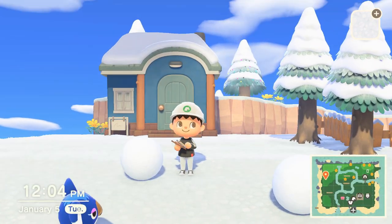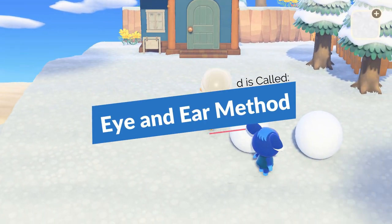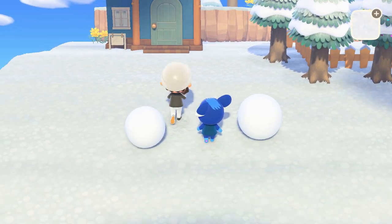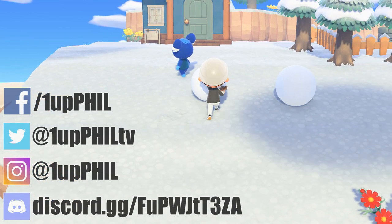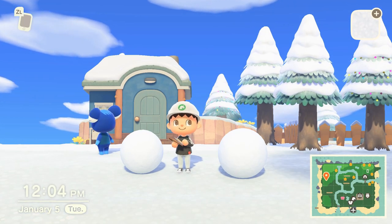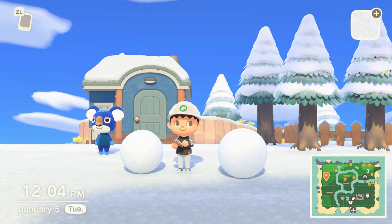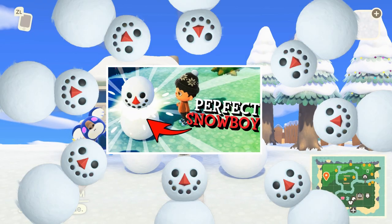The first method we're going to talk about is the eye-ear method. Basically, you use the top of your eyes to measure one snowball and the bottom of your ears to measure the second snowball. This is the first method that came around in the community, and so we all started making snowboys using it. I actually created a video on this a couple of days ago, and I think it helped a lot of people.